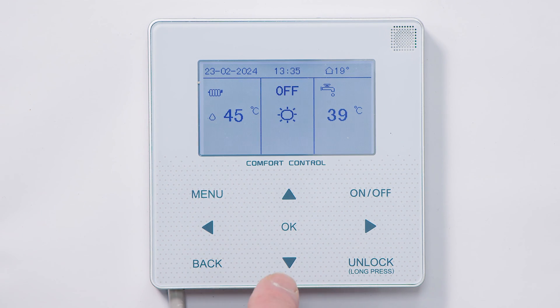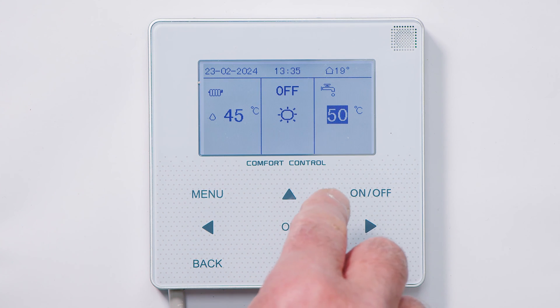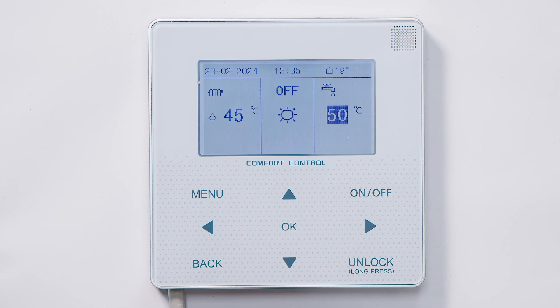To make an adjustment to hot water or heating flow temperature, use the right or left facing arrows to select the mode you want. Let's select hot water. At rest it shows you the current temperature; by highlighting that section we can adjust the target temperature. Once done we can leave that.